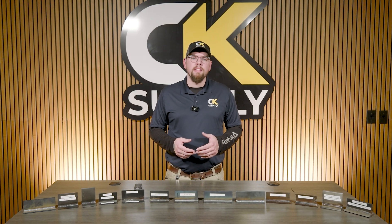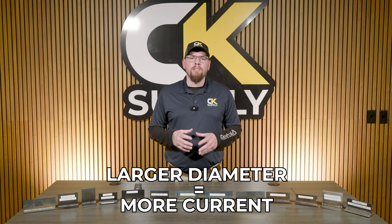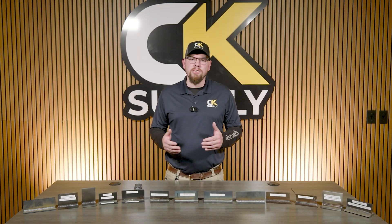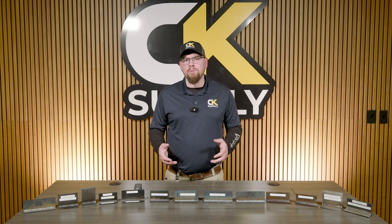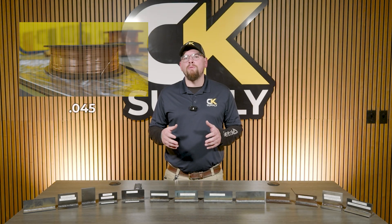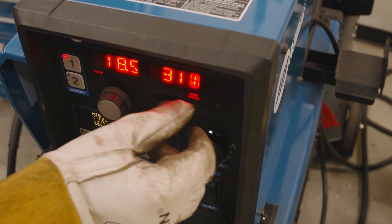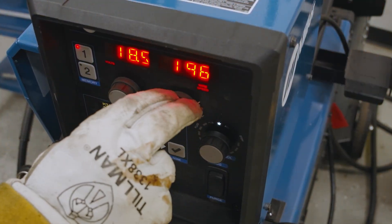Starting with our wire diameter — this is the direct path the current will take to enter our weld. The larger the diameter, the more current we can move through it over a given period of time. When welding thin materials like sheet metal, use a thin gauge wire like .023 or .030. For a general purpose wire, .035 is a great choice. For thicker metals over a quarter inch, you can go to .045 or larger. Keep in mind that settings will change with each wire diameter — .035 will need 350 inches per minute wire feed speed to achieve 180 welding amps, while .045 will only need 180 inches per minute to achieve 180 welding amps.